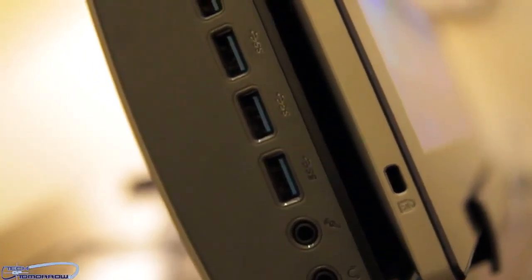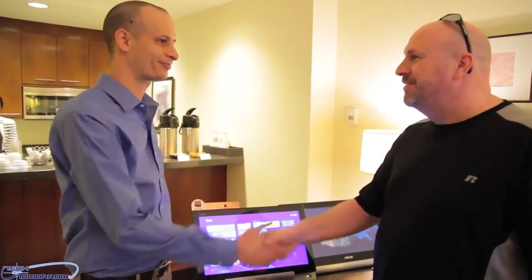So what's this thing going to come to market at? It's coming in March at around $1,200. All right, thank you very much Nick. No problem, have a great show.